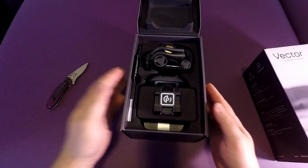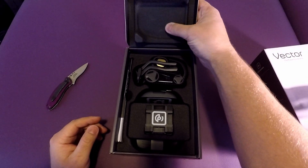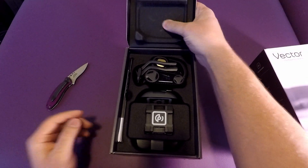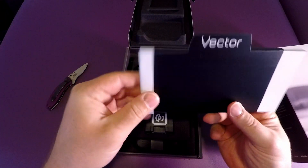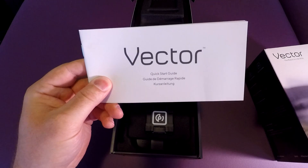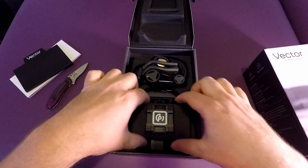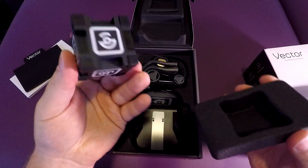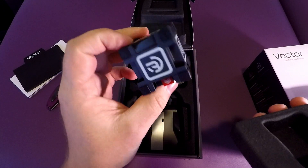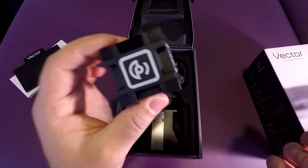The packaging is really cool — it's got this textured, soft-touch grippy material. On the side you get all your start guides and everything like that. You also get this little cube, and it's actually a smart cube. Vector interacts with it, finds it, carries it around, and plays tricks with it. Pretty cool little gadget.